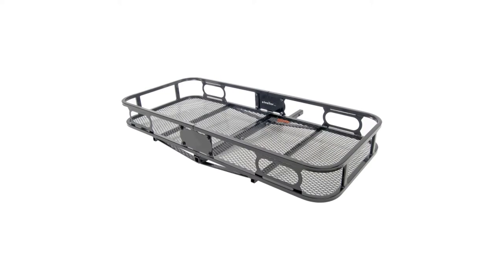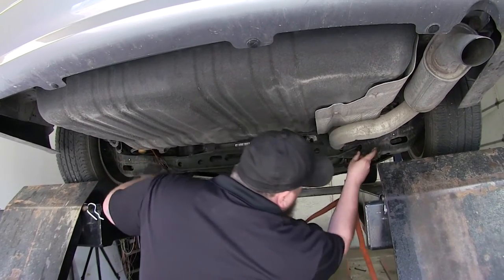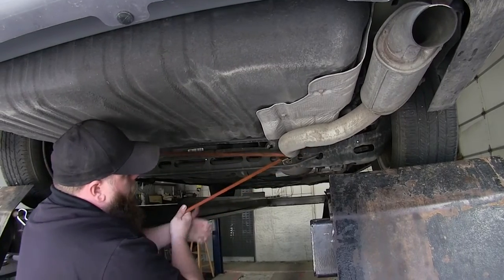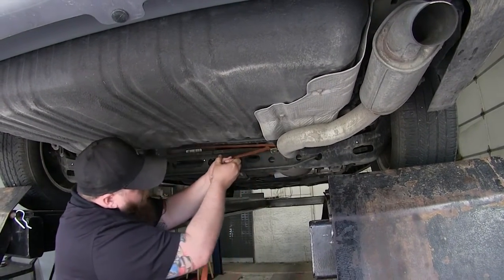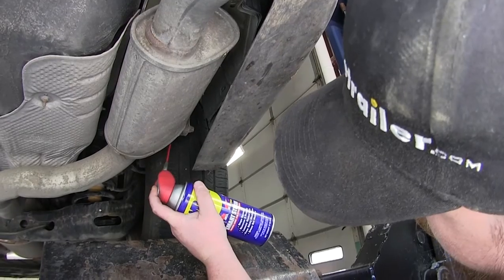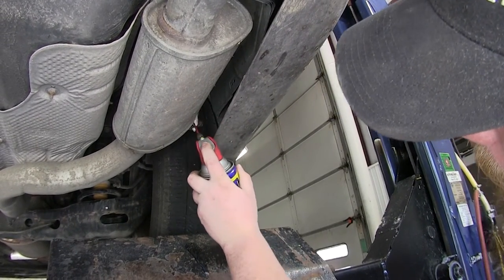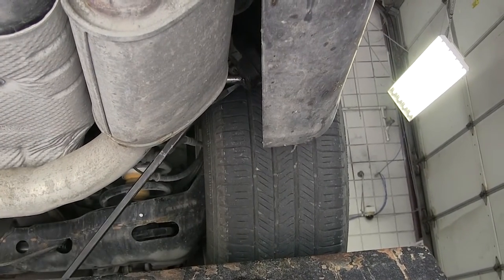Now we'll show you how the hitch is installed. Go ahead and take our safety strap and hook it underneath the van to help hold our exhaust up when we take our fasteners down. Then take our spray lubricant and spray the exhaust hanger down — that'll help us remove it with a large screwdriver or pry bar. Get your pry bar underneath there, work it back and forth, and it'll pop off.